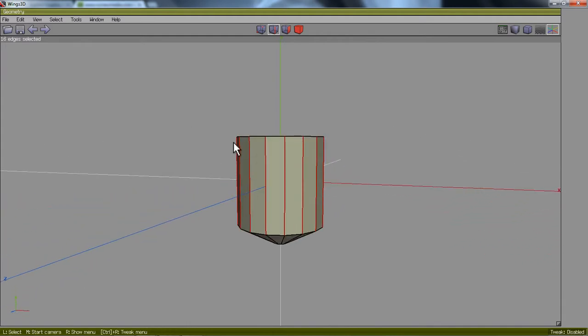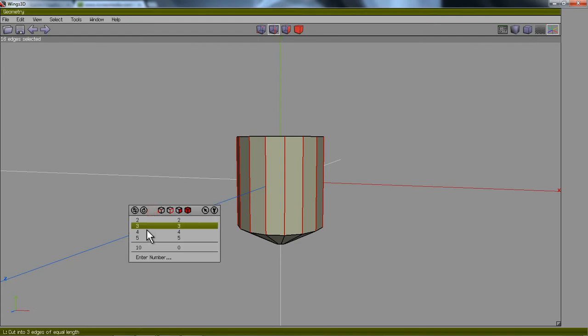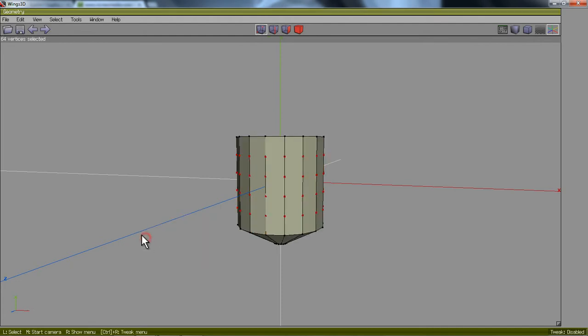I'm going to cut them into five line segments so that they get more faces on my glass. I'll right-click, go to Cut, then Cut Five. Left-click. Now I've got one, two, three, four, five line segments.